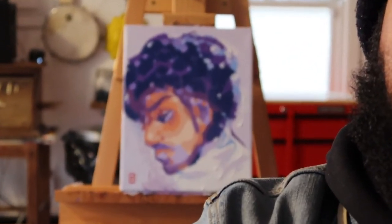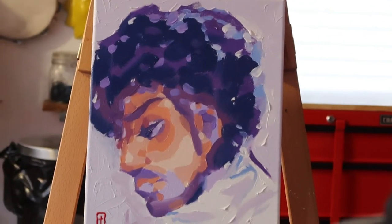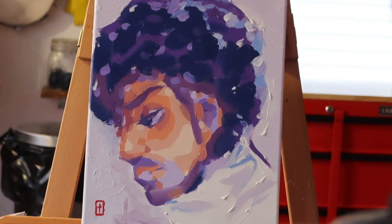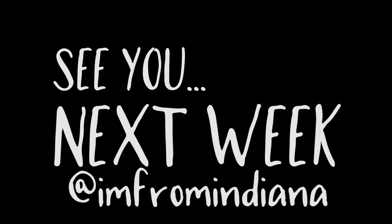Hopefully everybody can see it in the background. Yeah, definitely listened to a lot of Prince making this one.